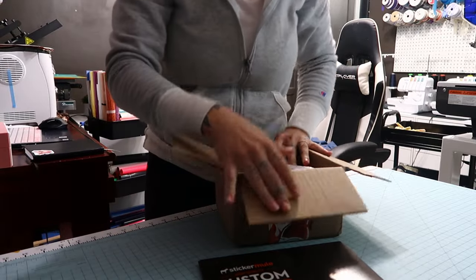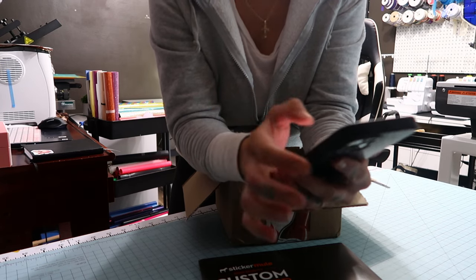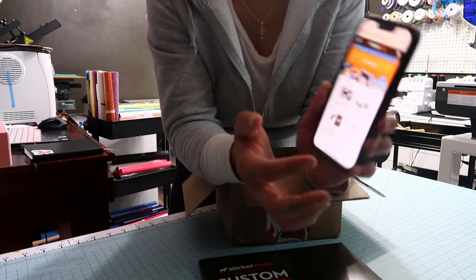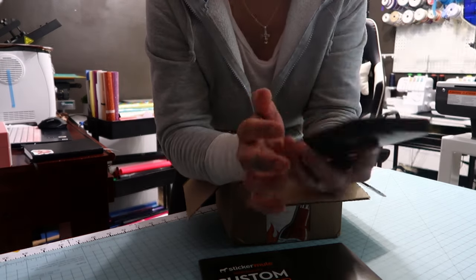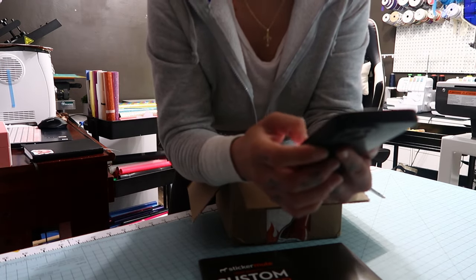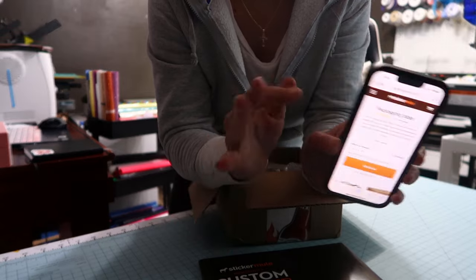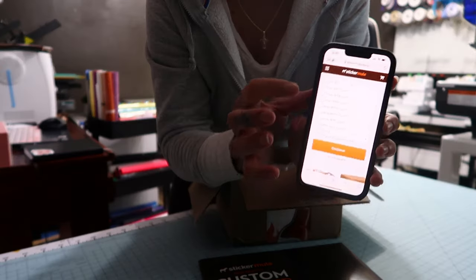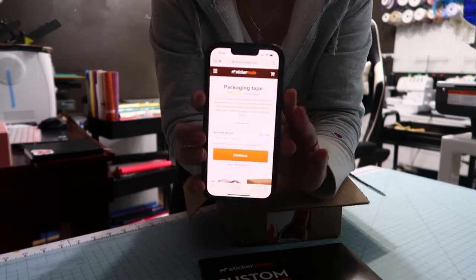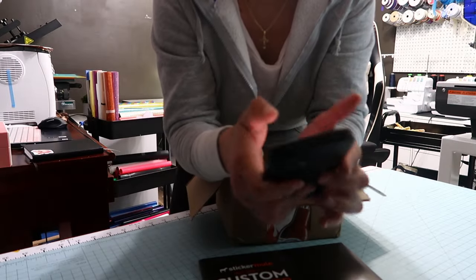You're going to click the link below, sign up for Sticker Mule, and that will give you a $10 coupon code. You're going to go into custom packaging and packaging tape. This actually came really fast, and they send you the image so you can approve it before it's shipped. It's a 300-foot roll and it is $29 right now.